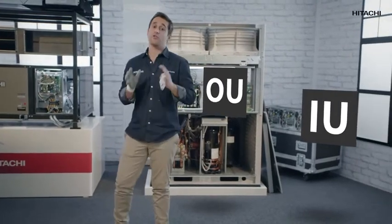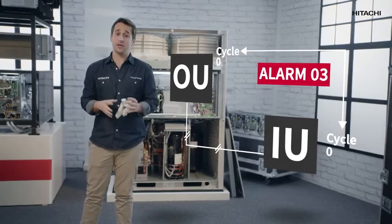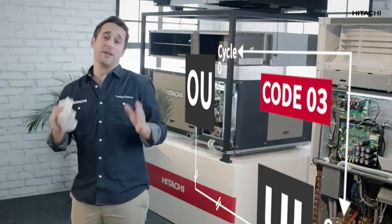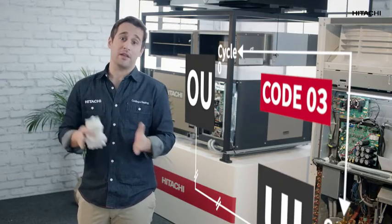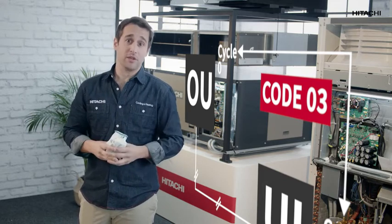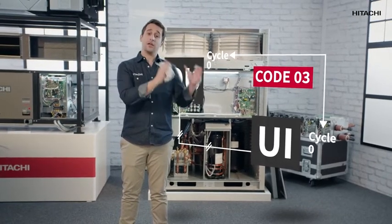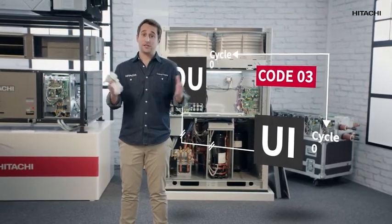Another possible reason for triggering the O3 alarm could be a communication setting fault between the indoor unit and the outdoor unit. If the cycle of the indoor unit and the outdoor unit does not match, we have a communication problem which triggers the O3 code. In order to deactivate the O3 code, the cycle of the indoor unit and the outdoor unit has to be the same.